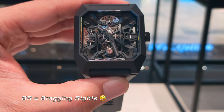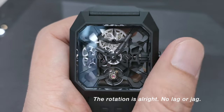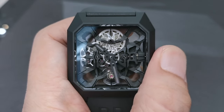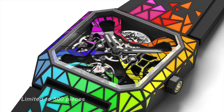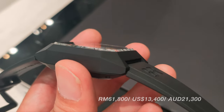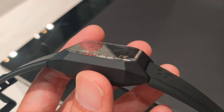Consider this: the skeletonized movement, as I know it, was specifically designed for the Cyber Ceramic which is limited to only 500 pieces. If you were to include the Cyber Rainbow, then it would be 501 pieces. Yet this is only retailed at this price. I think it is still a very decent watch to have.